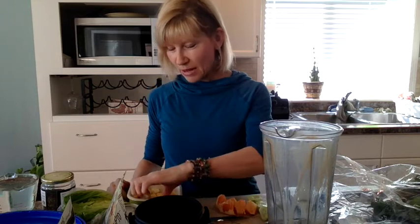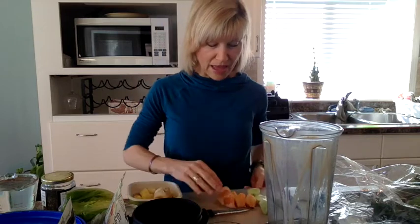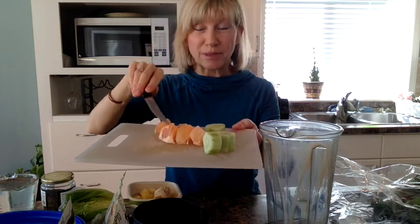I can't eat a lot of banana - it doesn't agree with me - so these are just three small chunks. If banana is fine for you, then you can have a little more. I'm also adding cucumber; here are some chunks of cucumber and some grapefruit. I would add more grapefruit but this is a really tart one, so I'm not adding too much. And you can also add half an orange.